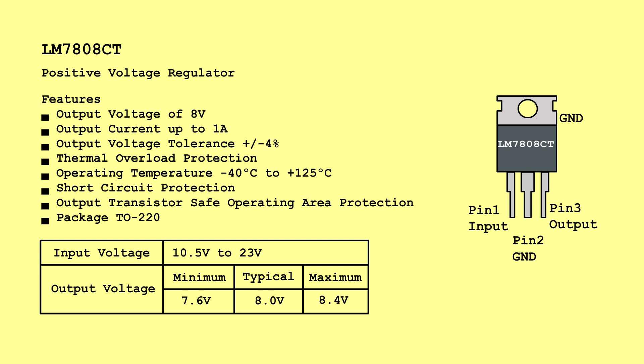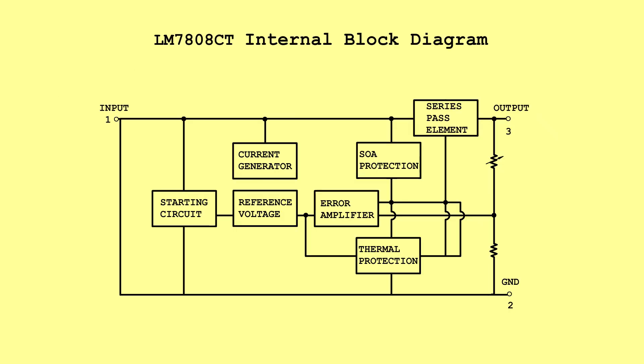LM7808CT — Positive Voltage Regulator. Input Voltage: 10.5 Volts to 23 Volts. Output Voltage: Minimum 7.6 Volts, Typical 8.0 Volts, Maximum 8.4 Volts. LM7808CT Internal Block Diagram.